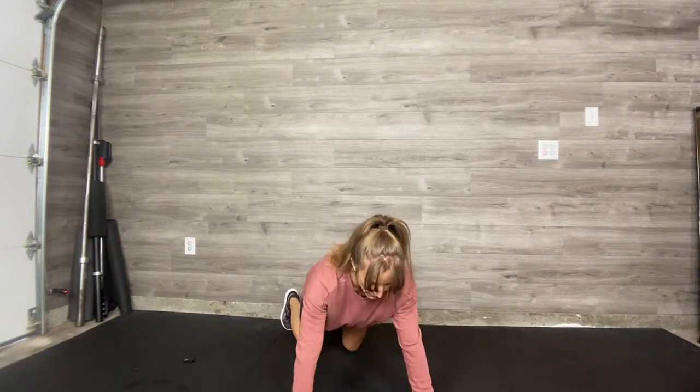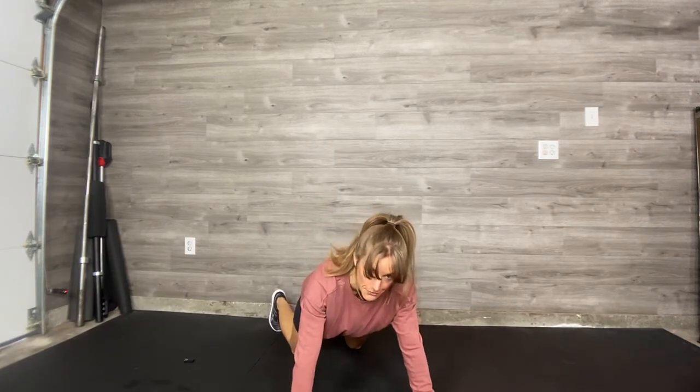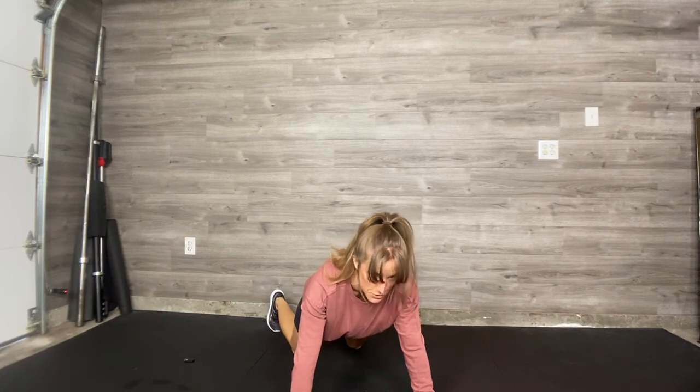If you have a push-up with a shoulder tap, you will do one push-up, tap your shoulder. One push-up, tap the opposite shoulder. Remember, if your knees are on the ground, you're always, always, always going to have your toes tucked as well.